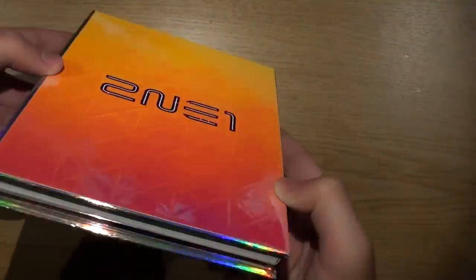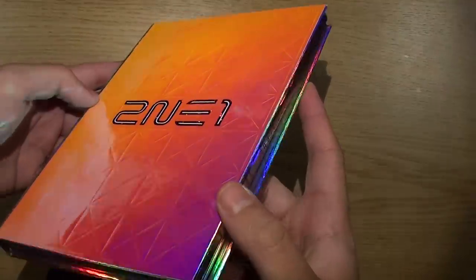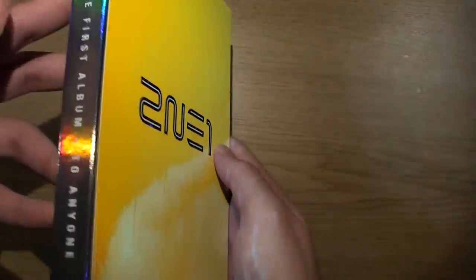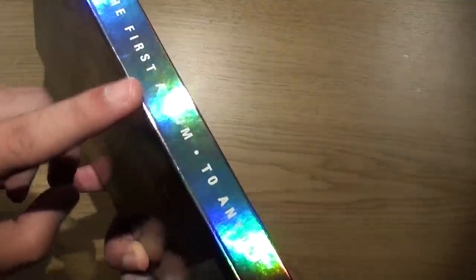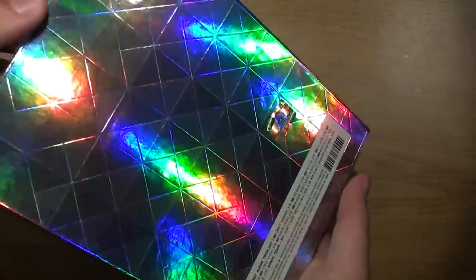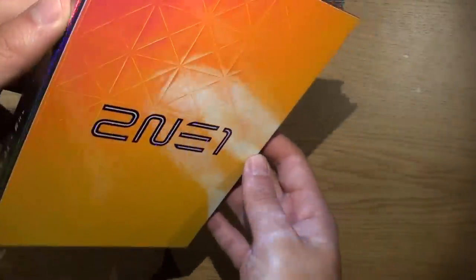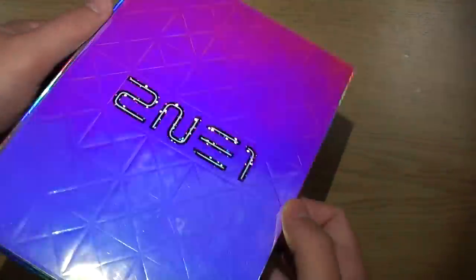Now it's very hard to see but this cover changes colors depending on how the light shines at it. The default color is silver as you can see there, but somehow it just changes colors. Look at that — that is so cool.